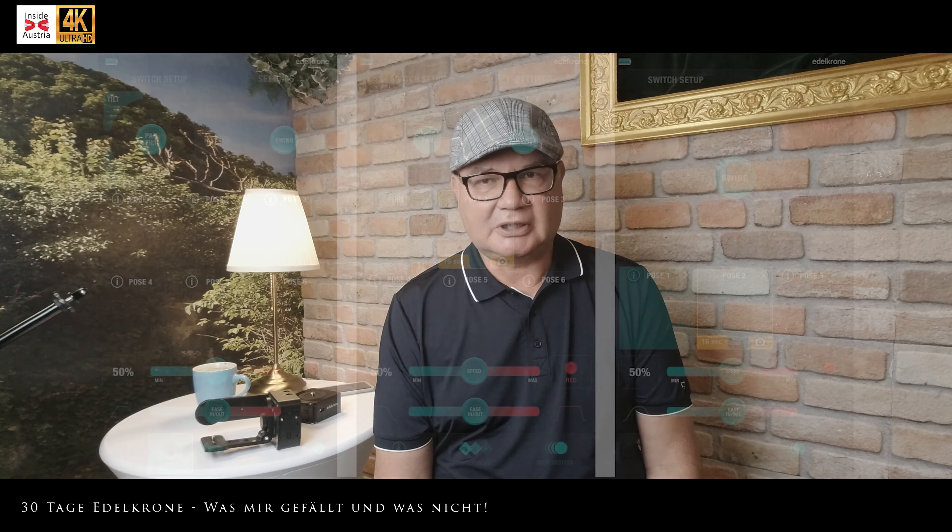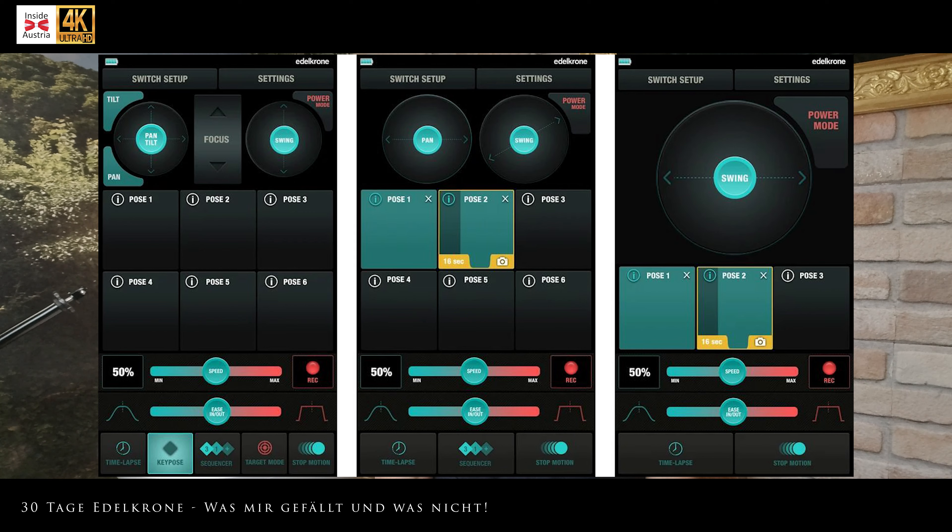Man steuert hier alles mit einer App. Die App von Edelkrone ist wirklich toll – die Bedienung ist sagenhaft. Da könnten sich andere Hersteller wie Canon oder DJI eine Scheibe abschneiden. Wunderbar intuitiv, einfach zu benutzen. Es gibt einen Bildschirm, du schaust drauf und du weißt, was Sache ist. Sobald der Akku im Gerät ist, erkennt die App das Gerät sofort – sie weiß, ob du einen Slider und/oder Head Ones dabei hast oder wie viele. Die App erkennt alles und richtet alles selbstständig ein. Man braucht eigentlich nichts machen.